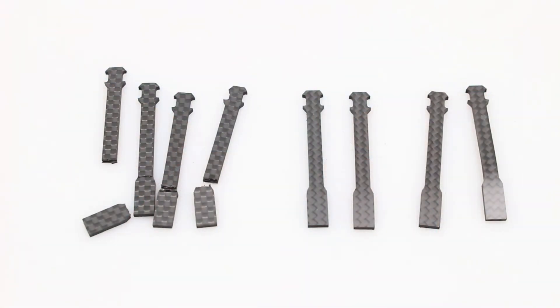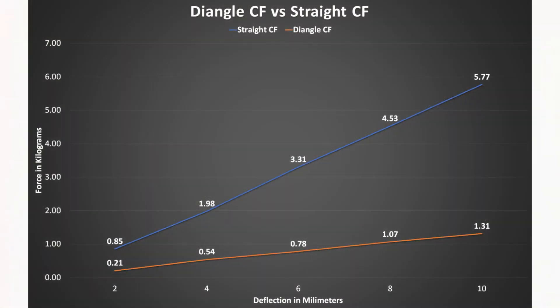Looking at the chart for the straight carbon fiber pattern, you can see the stiffness was much greater than the diagonal carbon fiber pattern. But this raises the question: how much stiffness do you really need in your quadcopter frame? For these small arms, a diagonal pattern that can handle about half a kilogram of force with four millimeters of deflection seems completely usable. I'd rather have the diagonal cut carbon fiber for my arms because it gives more without cracking, which is really going to increase the durability of your quadcopter.